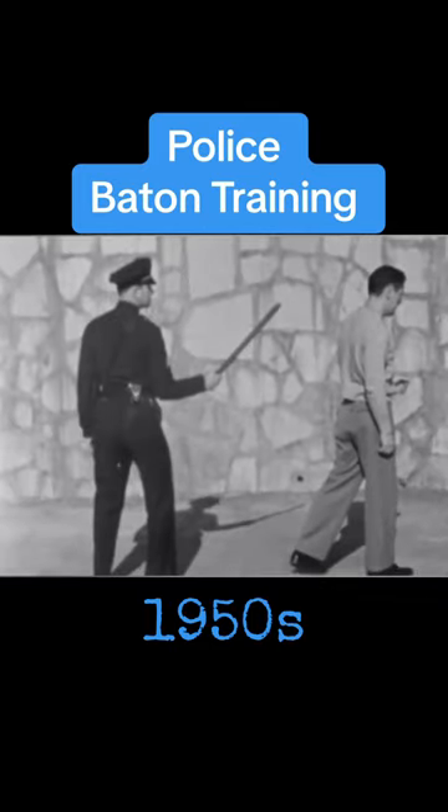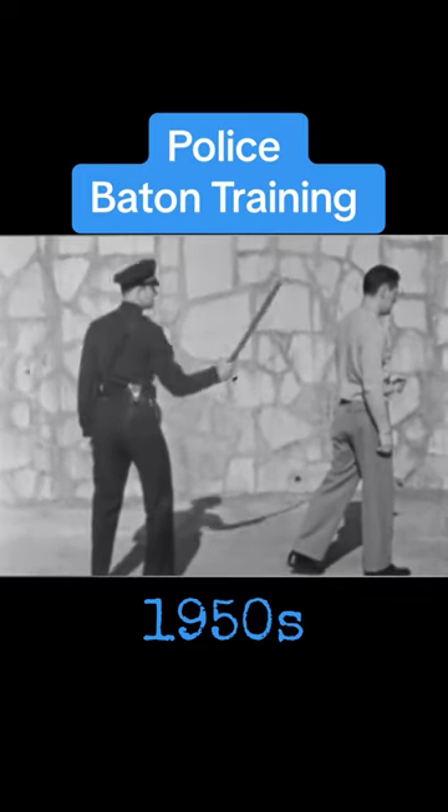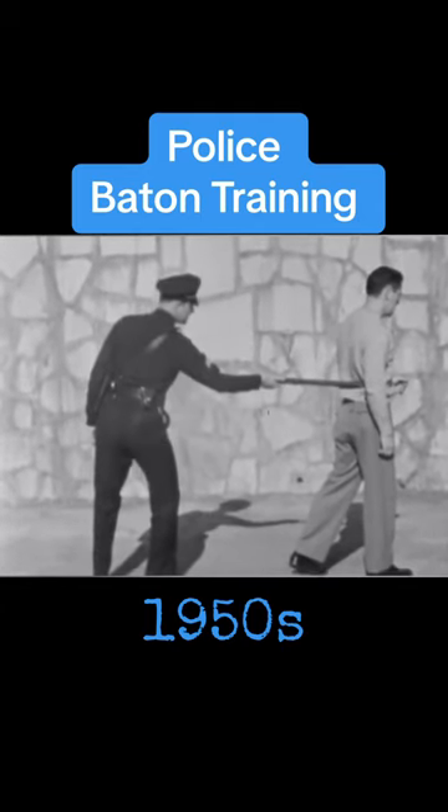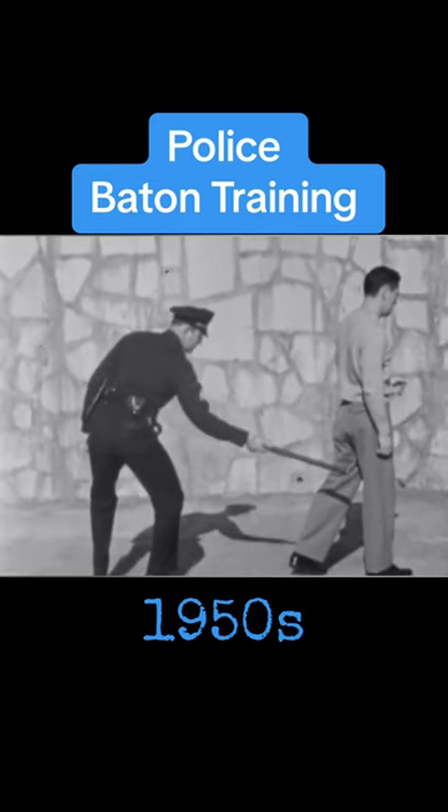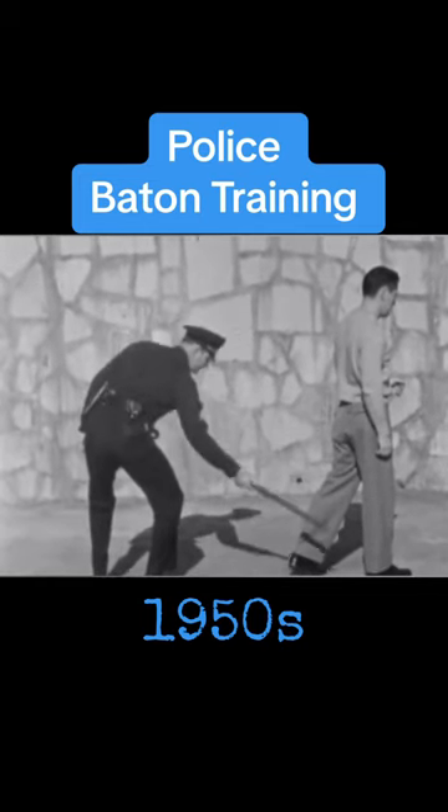To stop a fleeing adversary, a cut to the shoulder, to the kidneys, the thigh, knee, calf, or ankle will usually surprise.